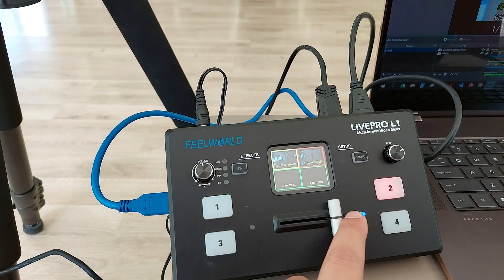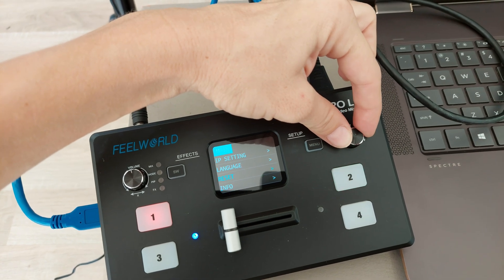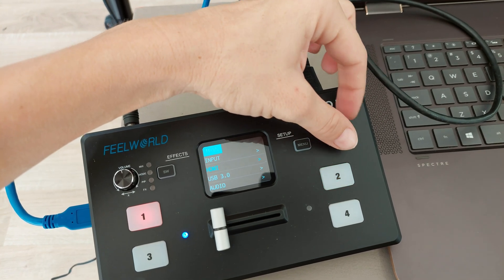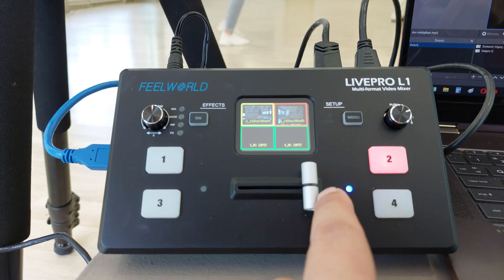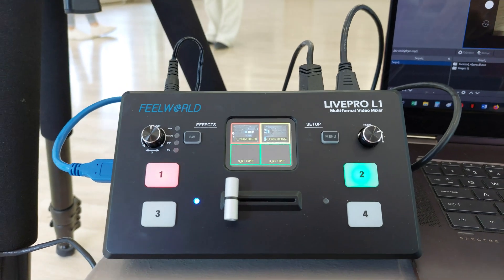The LivePro L1 V1 has an exquisite and compact control panel. The 4 buttons are for selecting input signals — green flashing means the signal has been selected. Then switch the T-bar and the selected signal will be displayed on the screen seamlessly. The green button changes to red after switching. The menu button is for menu settings. The SW button is for selecting different functions such as mixing, picture-in-picture, transition, time setting and other functions.